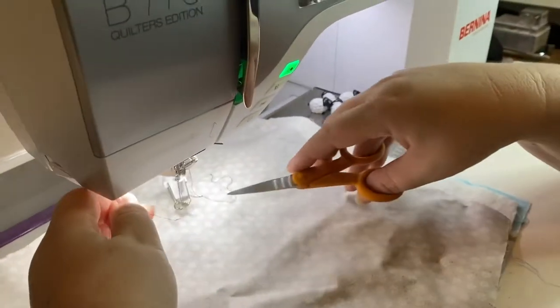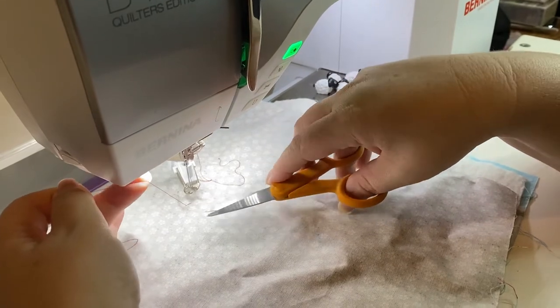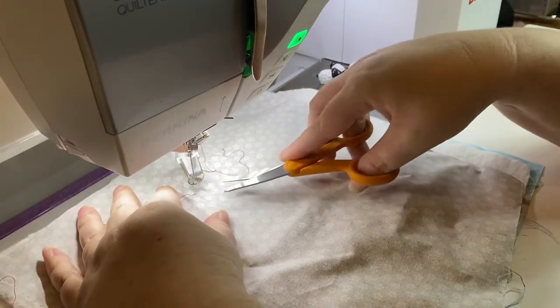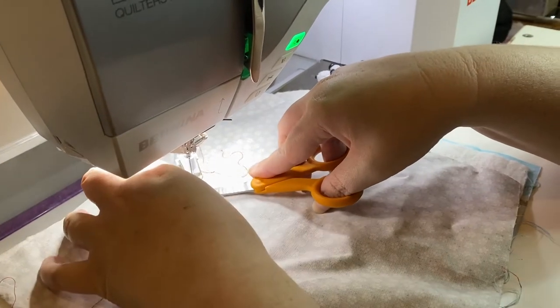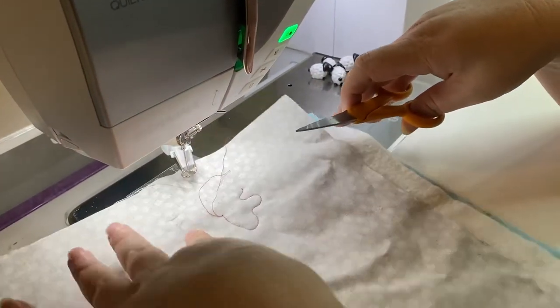We know that there's a threading issue. I'm gently pulling and now it's stuck — this is my bobbin thread, which is clearly stuck. So now I'm going to trim that off and then you can go under the fabric just gently. Now it's moving.